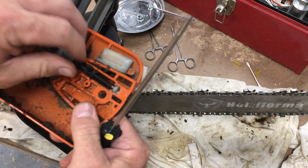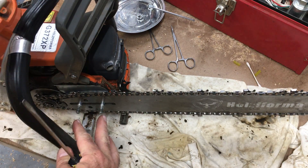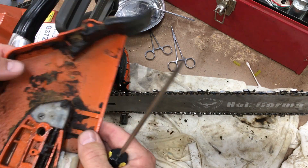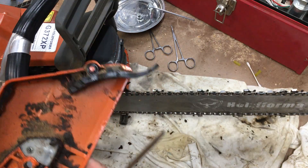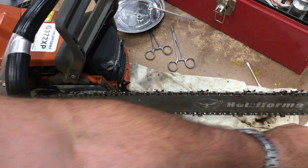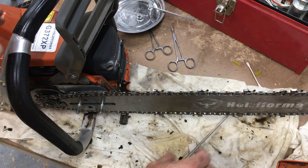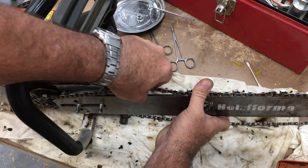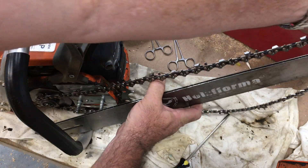Once you work those threads in a little bit and remember the tip of not getting those nuts too tight, this works great — no problems at all. So that's one thing to point out there. I'll go ahead and pop this off. I had questions about the bar too.